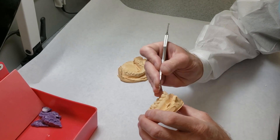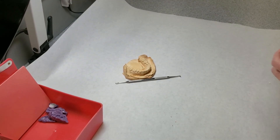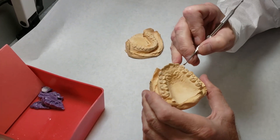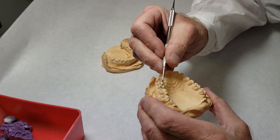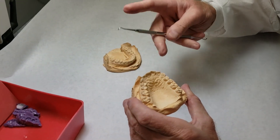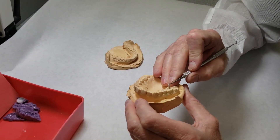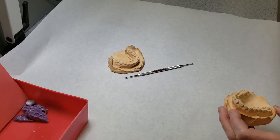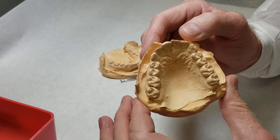A little bit more right there — let's see how that looks. Still not real happy with this right in there. This is looking better. There's a little one right there, and another one over here. Take a little time at this stage and it will pay dividends in accuracy down the road. That's got the upper cast. Now it's time to trim.